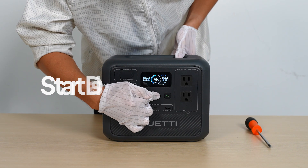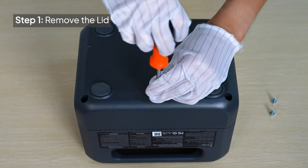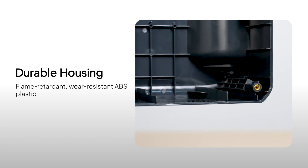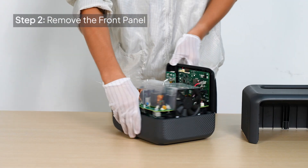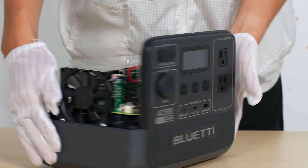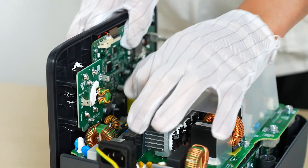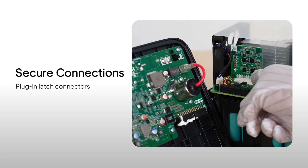Now let's take it apart. First, make sure the unit is powered off, then remove the lid. The durable flame-retardant ABS plastic housing ensures the AC-50B stays tough and protected. The panels are firmly attached with heavy-duty connectors, keeping everything safely in place.